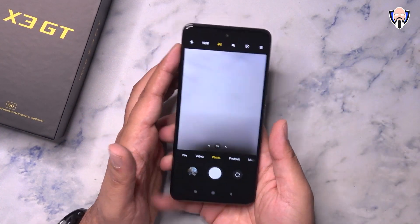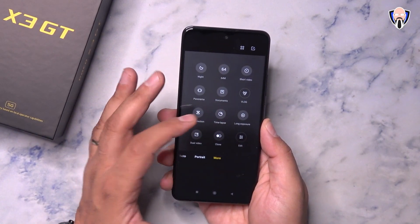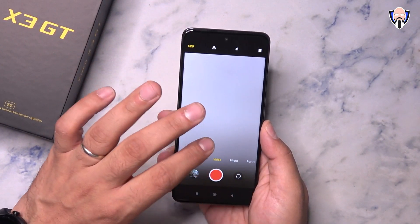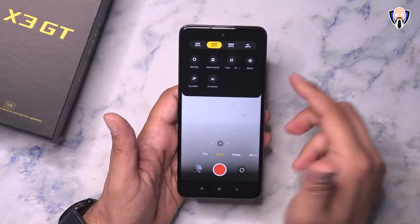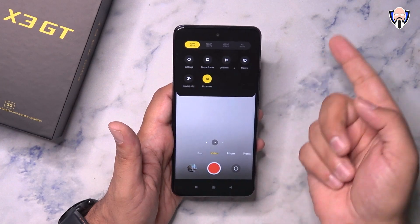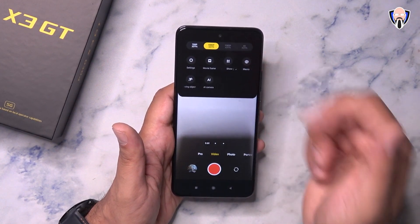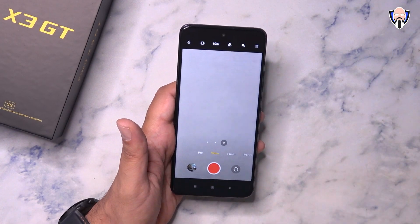When we jump into the cameras, this is where we start seeing some limitations. You have photo, video, pro mode, portrait mode, and additional options like vlog, slow motion, time-lapse, panorama, and night mode. The front-facing camera is capped at 1080p 30fps — all you have is 1080p 30 or 720p 30. On the back facing sensor, we have 4K 30 as the maximum, but enabling features like AI camera drops you back to 720p. Switching to the wide angle lens also drops you to 1080p 30. The main point: 4K 30 on the primary 64MP sensor is your best back-camera option, and 1080p 30 on the front.